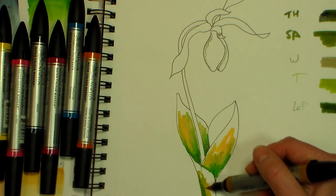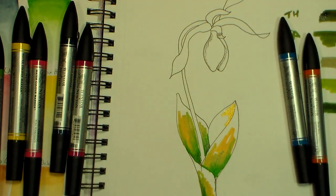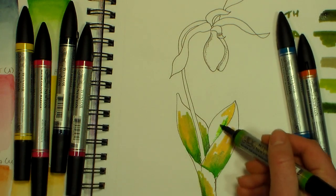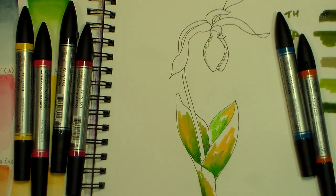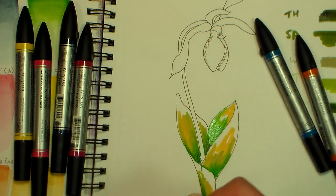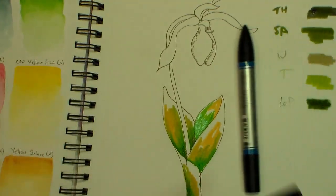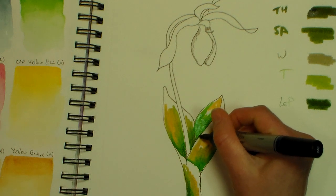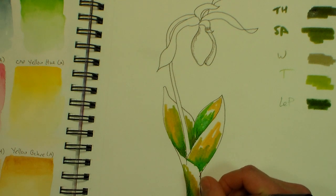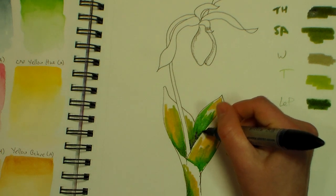I recommend working on watercolor paper or a mixed media pad that will accept light washes — having your markers roll through your artwork is not ideal. These have a bullet tip on one end and a brush tip on the other. I really prefer the brush tip. If I want to add some more dark in there I can add a little indigo — using the bullet tip to just get a little bit in. Actually I really prefer the brush tip — you can see how much juicier it is.